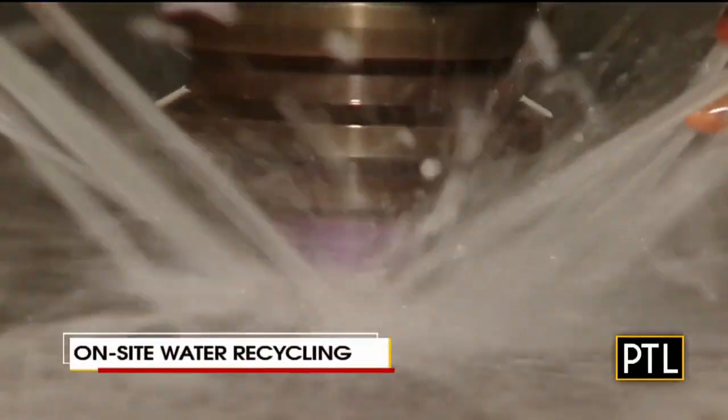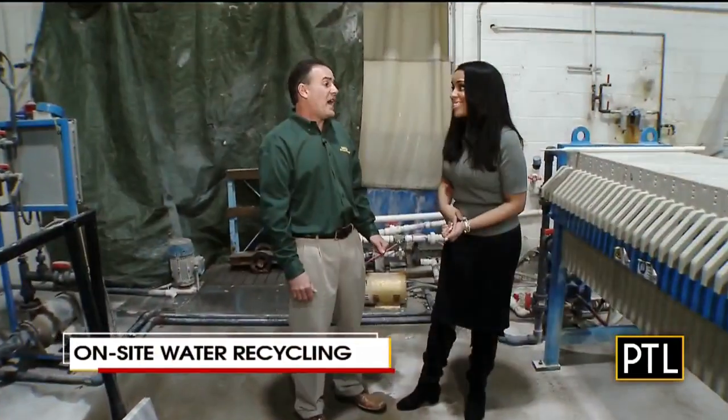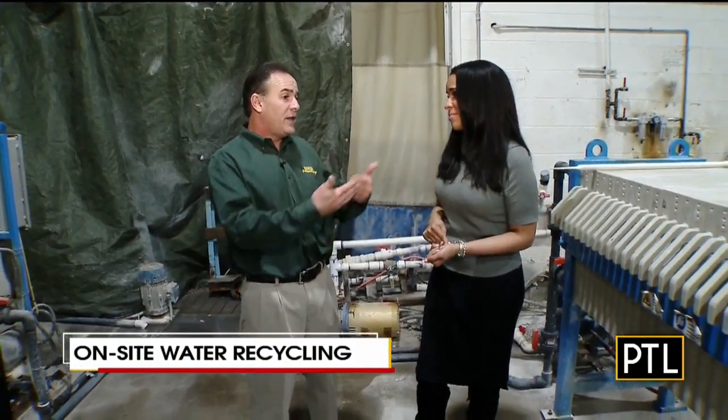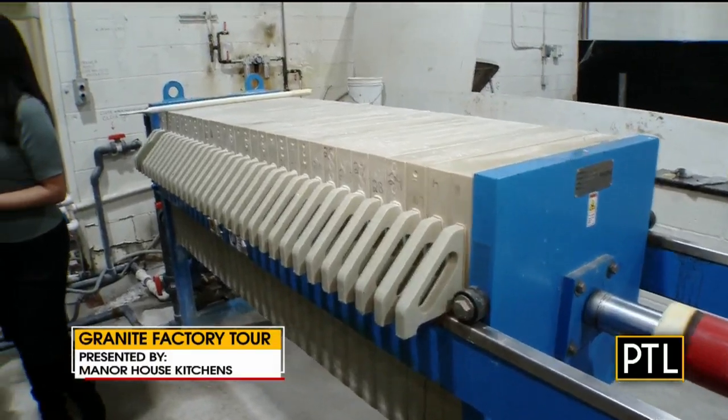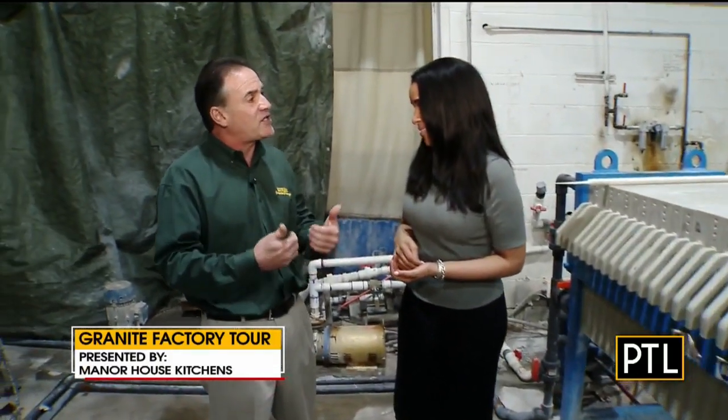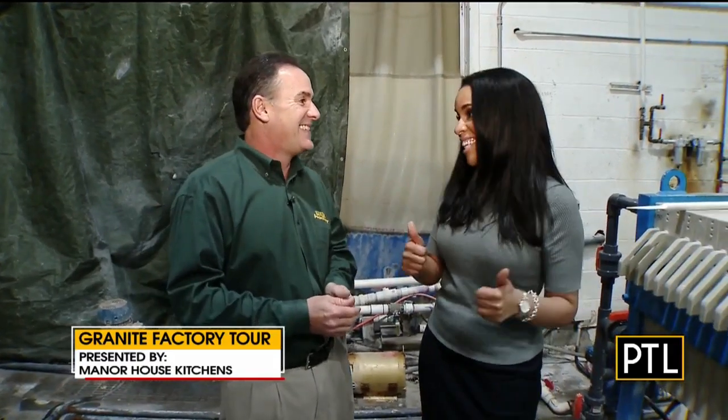I noticed that every machine we looked at today uses water. We use about 100 gallons a minute during granite fabrication. This press allows us to clean 100 gallons of fresh water every minute, so we keep the process green — just like granite, a nice green material that comes out of the earth.